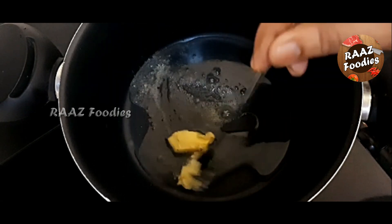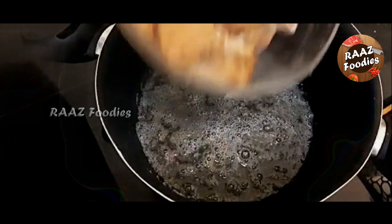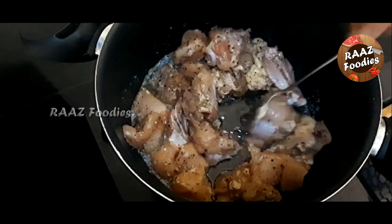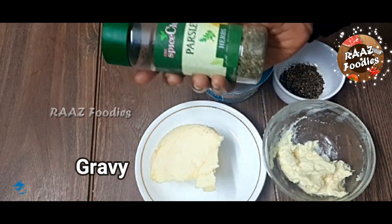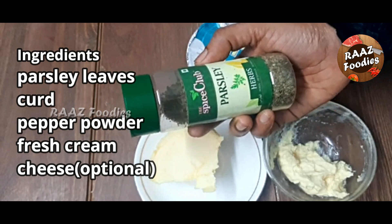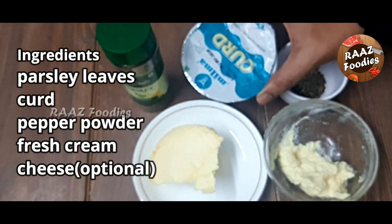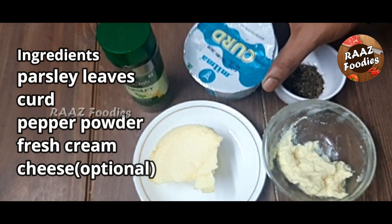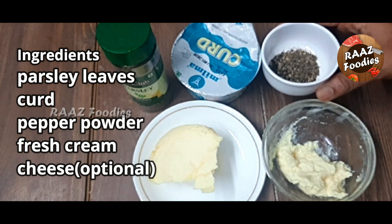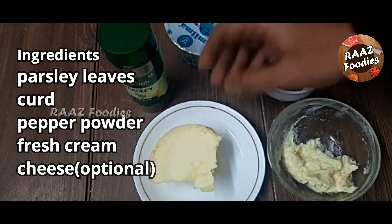Add the chicken to fry. Add the parsley leaves — this is available in all supermarkets. Add a little fresh cream, then add cheese.